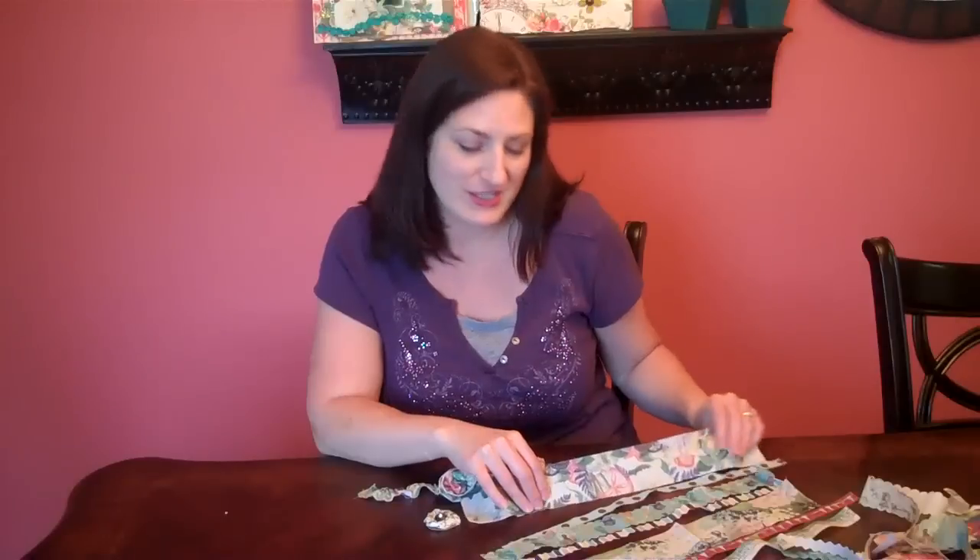Hi, it's Lucy Edson here for Webster's Pages. Today I'm going to share with you a couple of techniques for making fabric flowers using the new fabric strips from Webster's Pages.